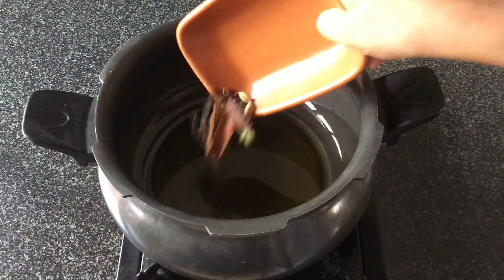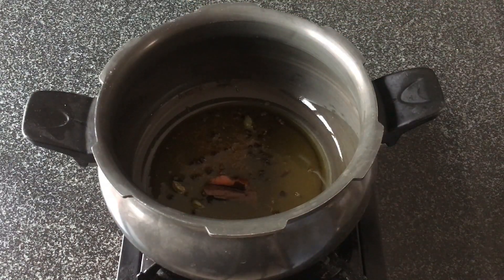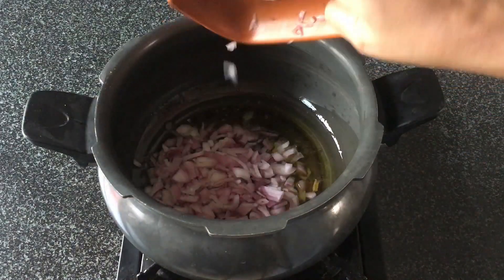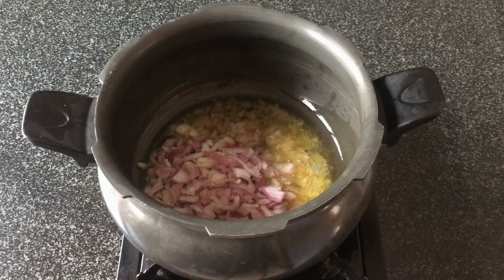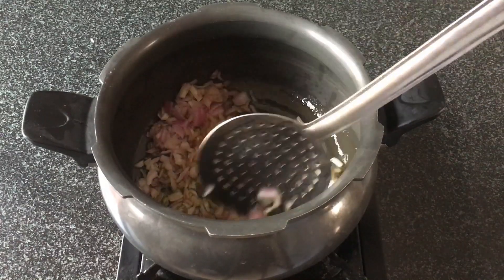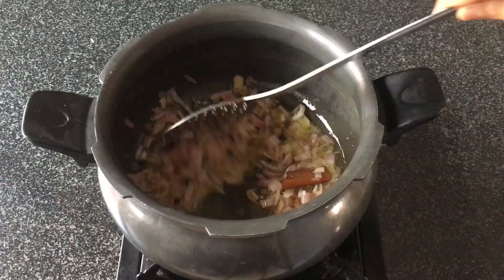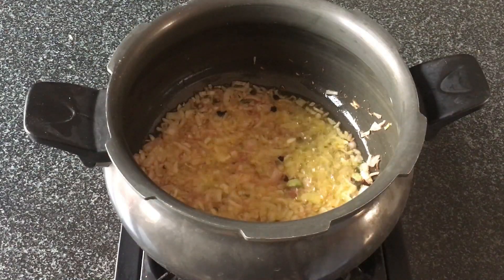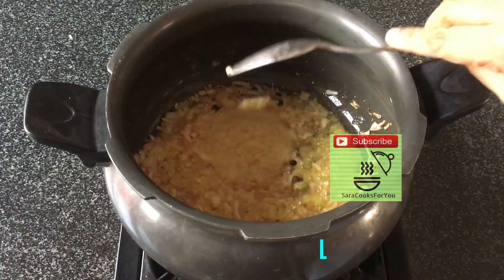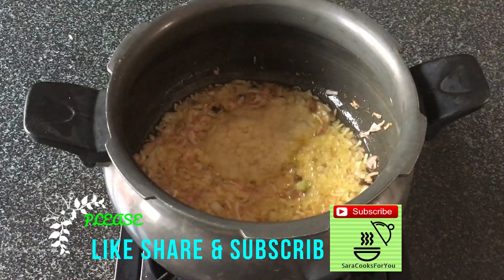Let's heat the ghee and add in the whole spices. Then add in finely sliced onion — I've added one big onion. We'll fry this till it is transparent and then add in ginger garlic paste, which is about two tablespoons.